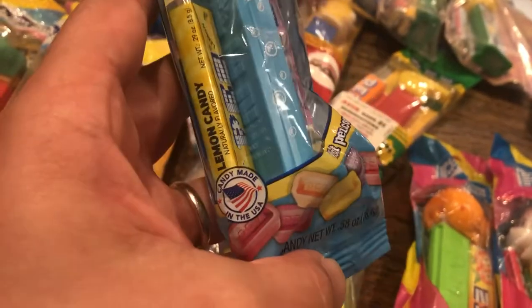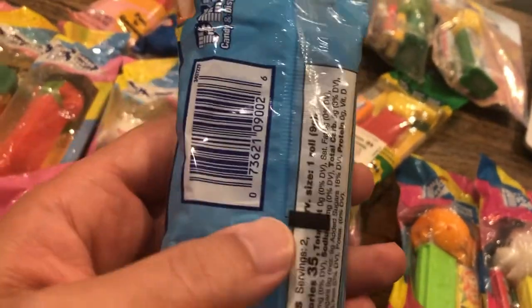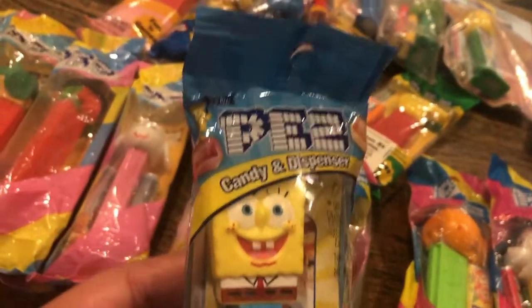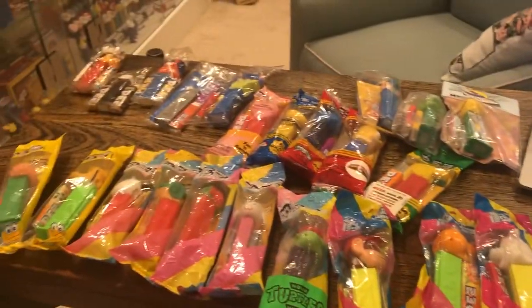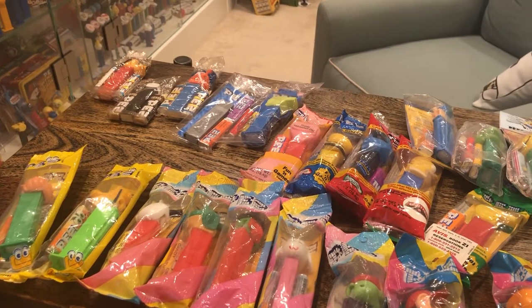And then lastly, just to show you what we're looking at these days — this blue packaging where the branding is pretty consistent. Candy made in the USA. This is the common stuff; this is what you're going to find in the US today. So if this is all you've got, there are some other things for you to look for. I hope you have fun looking for them — let me know if you find any of those twist tops.